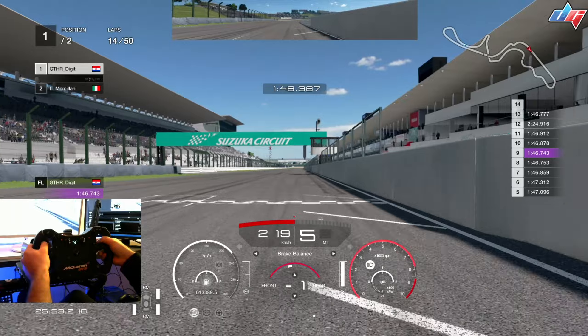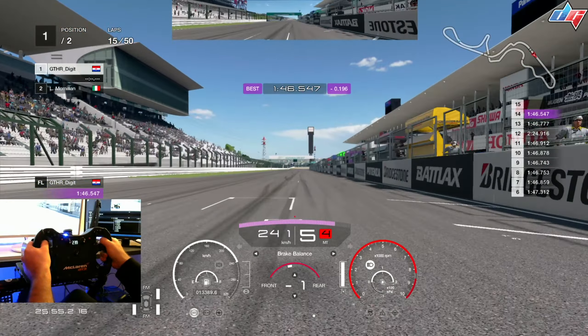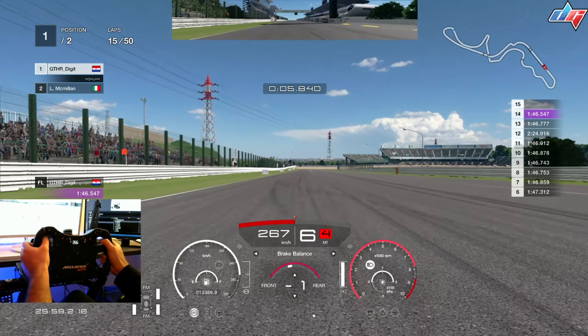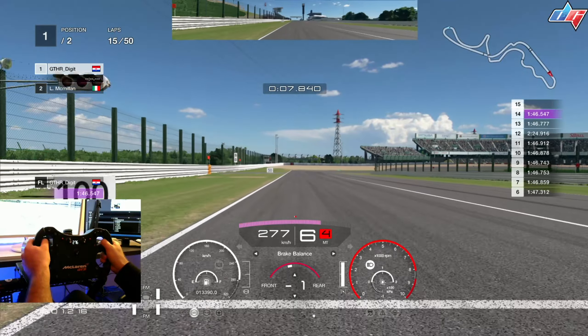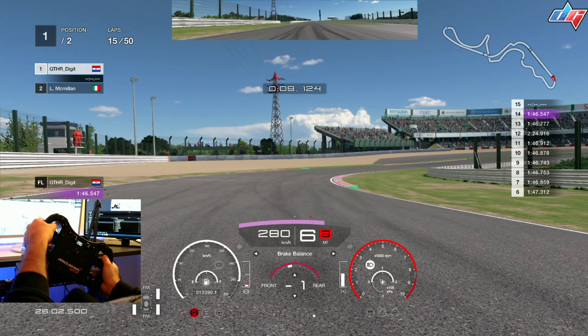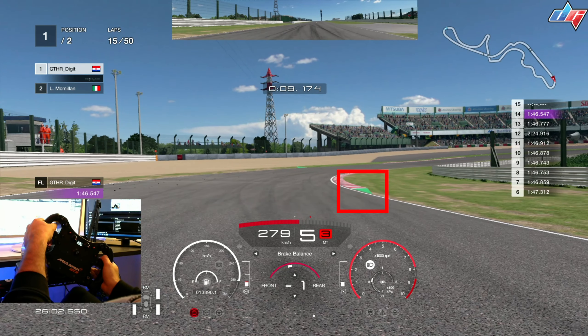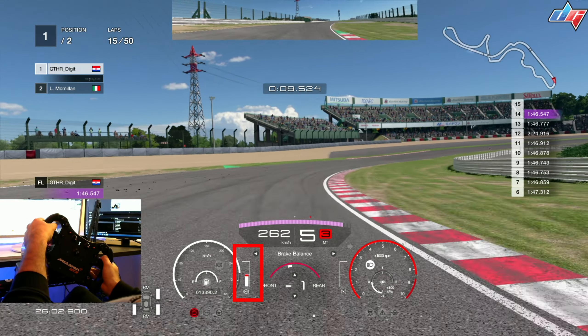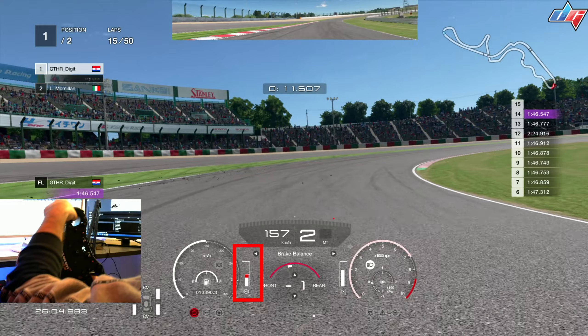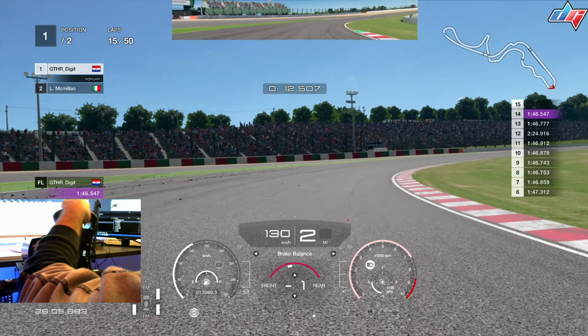The first thing you want to do is get a pretty good exit from the last chicane to carry more speed onto the main straight. I'm using braking bias minus 1, but 0 should be okay too. Just at the 50-meter board I start turning in right before it and then look at the curb. Right before the curb I try to put at least 50-60% on the brakes — more or less could cause a bit of a problem because the car will start to slide, but about 50% is just about enough.